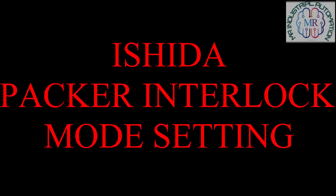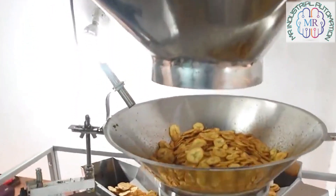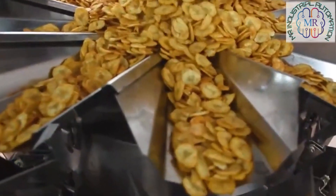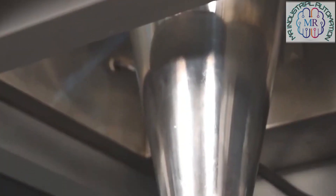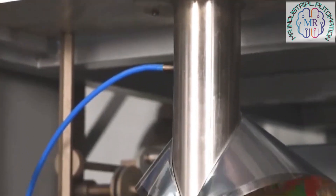Hey guys, this is Mohammed Rashid and today we are going to learn interlocking signal between PLC and the weigher. In this project I am using Rockwell PLC and Ishida weigher. The packer interlock setting is very important for any VFFS machine. So I will try to explain all Ishida interlocking signals. After watching this video I am sure your interlock signaling doubts will clear during programming. You will get lots of help through this video.